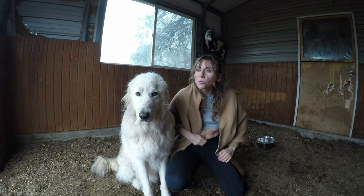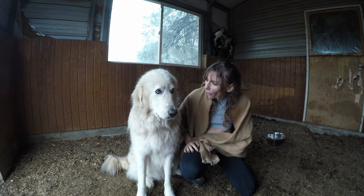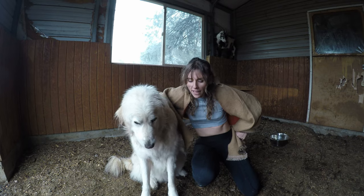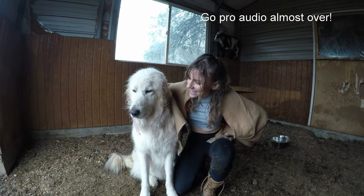He goes into the neighbor's yard and just runs laps, looks at us, hears us whistle, and just runs the opposite direction. So I think we need to figure out how we're gonna tame this young stallion because he doesn't like listening, does he?